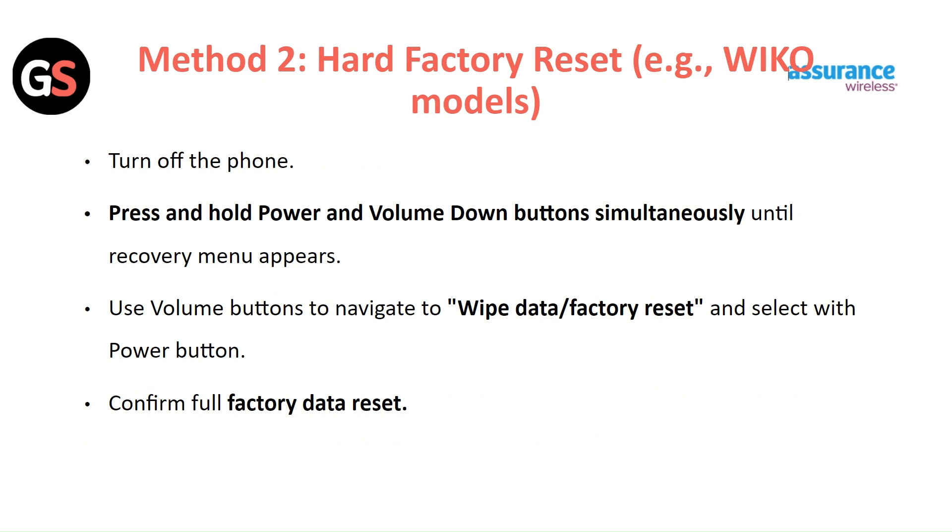Method 2: Hard Factory Reset. Turn off the phone and press and hold the power and volume down buttons simultaneously until the recovery menu appears.